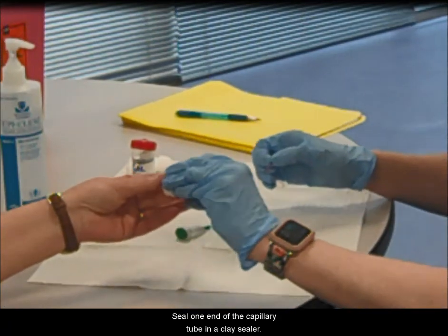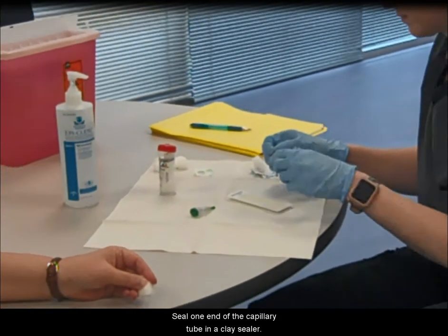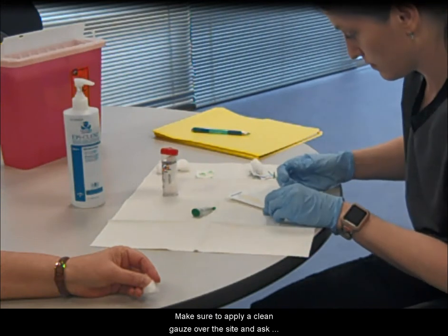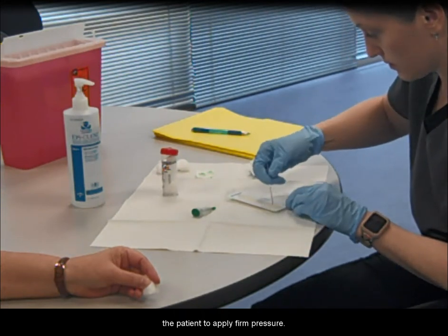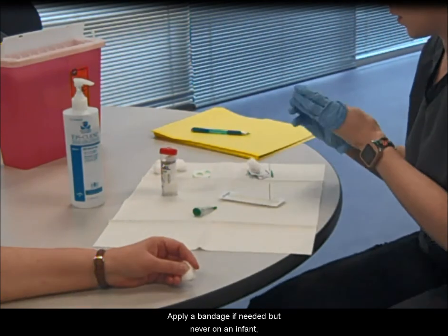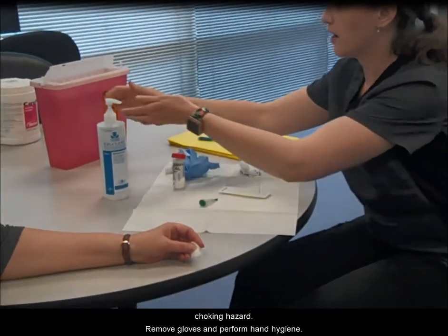Seal one end of the capillary tube in a clay sealer. Apply a clean gauze over the site and ask the patient to apply firm pressure. Assess the patient and the site. Apply a bandage if needed, but never on an infant due to choking hazard.